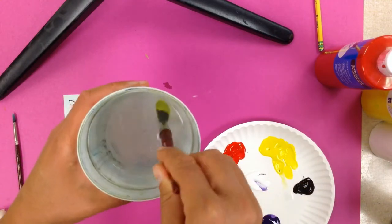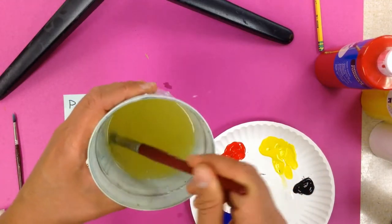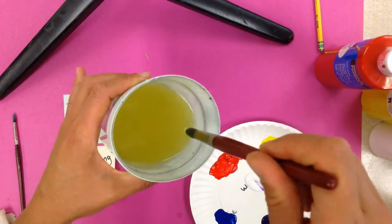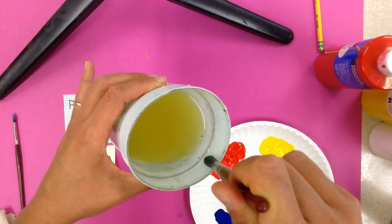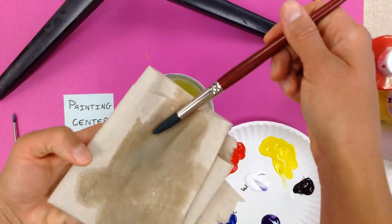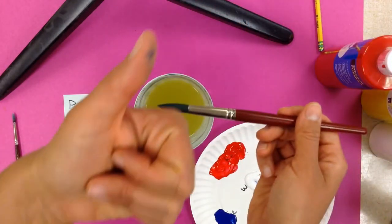Another thing we're going to talk about is how to wash out your brush. When you wash out your brush, you're going to take it and put it in your water cup and go back and forth with your brush. Then you're going to take your brush and wipe it off on a paper towel so it's not dripping. Most of the time, you don't want a lot of extra water on your brush.